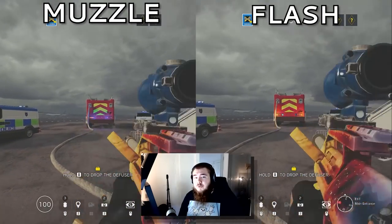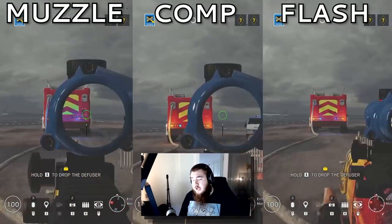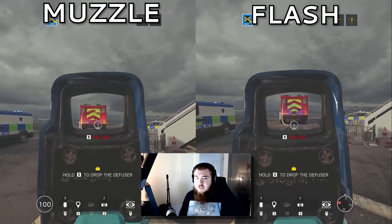For the AUG-A2, flash hider. Comp pulled too much to one side, and the one-shot recoil was very, very strong. For the Commando, flash hider. Comp had too much vertical recoil, and muzzle had too much sway. For the G8, flash hider — the gun is pretty much a laser beam.